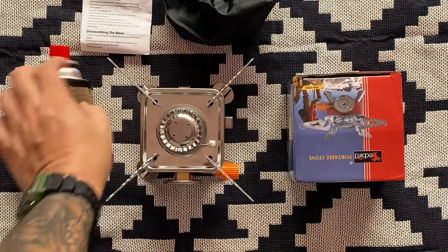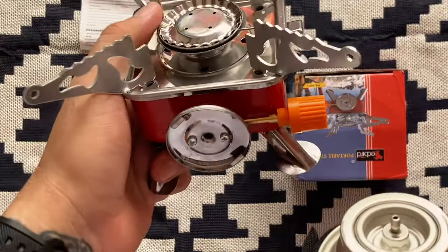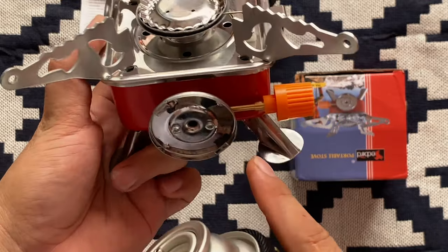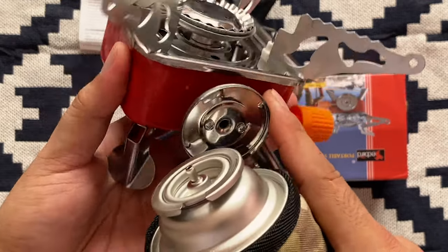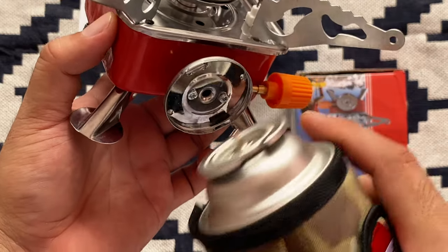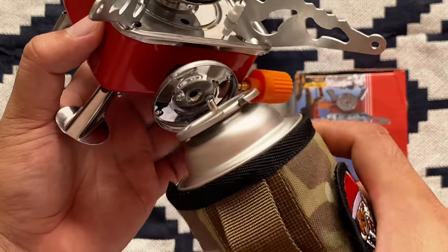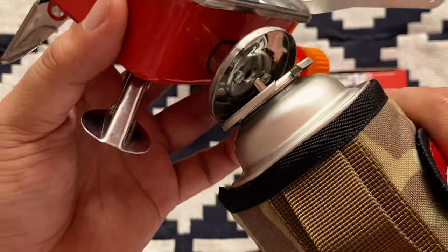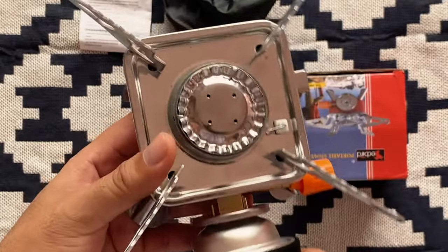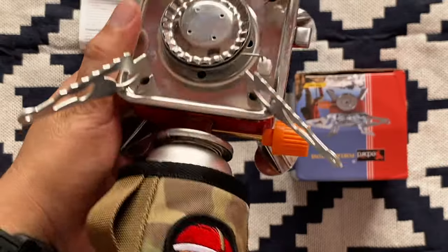You might notice there are like two metal plates here. A quick tip: you actually need to put or fit the gas canister on the lower part first before you screw it in on the upper part. Do it like this, then you screw it in, and that's it. Make sure it's closed.